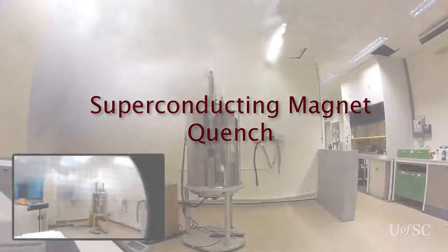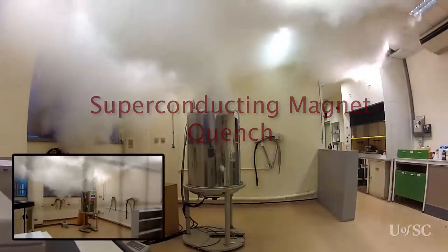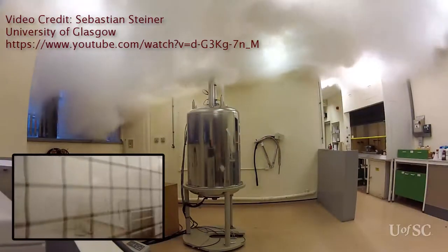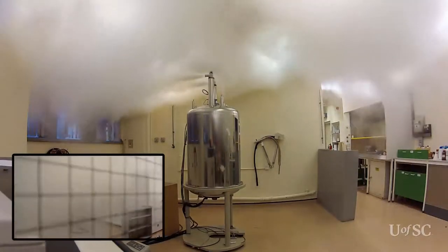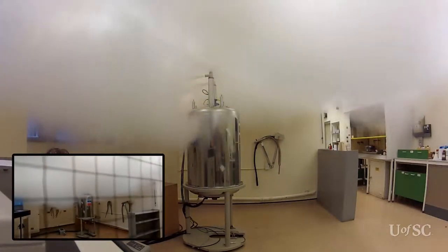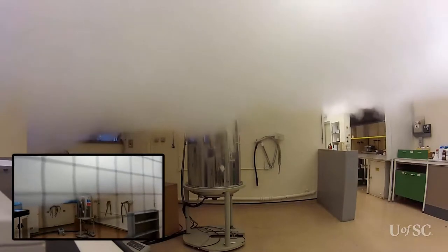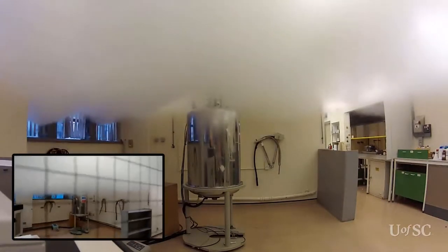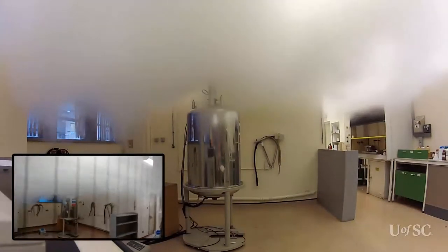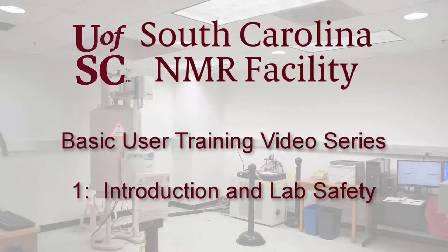NMR magnets are superconductive at very low temperatures. They use liquid helium and liquid nitrogen to stay cold and remain at field. However, rarely they instantaneously lose their field in an event called a quench. During a quench the energy stored in the magnet is released as heat into the liquid helium, causing the helium to boil off rapidly and exit the cryostat. The helium is lighter than air so it usually stays closer to the ceiling; however, it can displace all the oxygen in a room. So if you should see a rapid release of gas from the magnet like in this video, you should exit the lab immediately and contact the NMR staff. Remember the NMR facility is a lab — be aware of your surroundings, respect the magnets and their fringing fields, and read and follow any posted signs in the room.